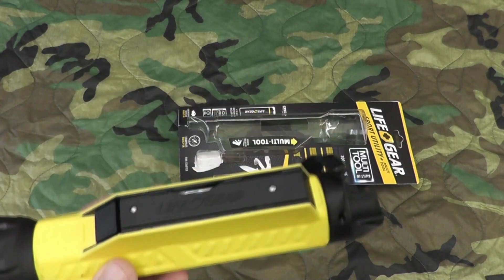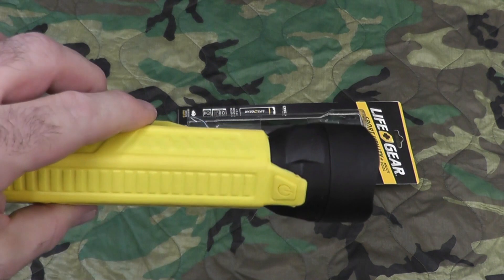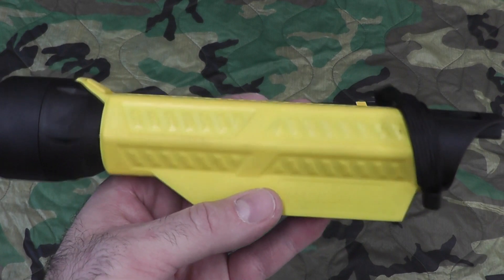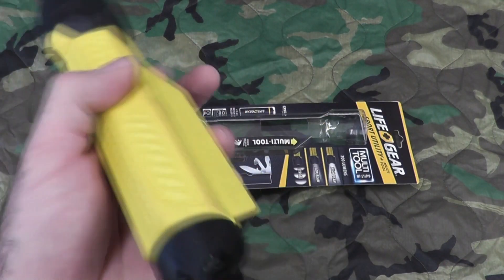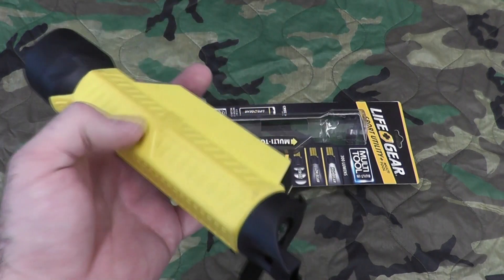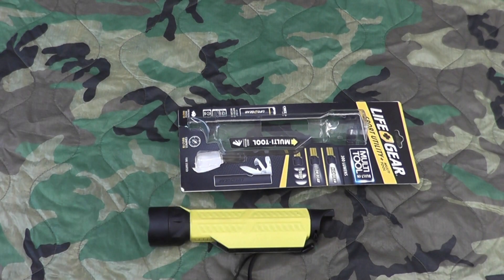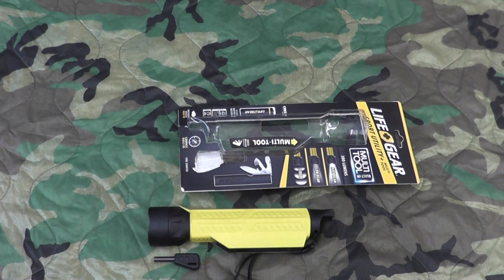This is a great item to keep in the car emergency bag, camping bag, or what have you. I don't know the cost because it was a gift, and I'm not going to look it up because I think that's not proper gift etiquette. You guys check it out and let me know what you think if you have it. I'll use it and test it as needed, and if I find anything negative I'll let you know — but so far so good, I really love it. There's a look at the LifeGear Sport Utility Multi-Tool flashlight with ferro rod. Thanks for watching, bye, peace and out.